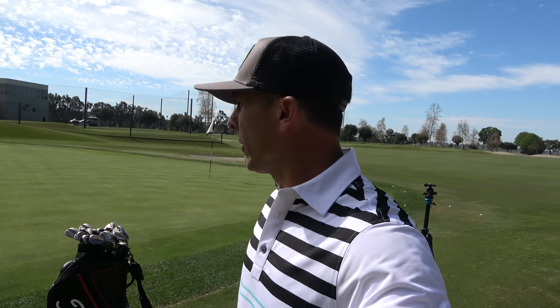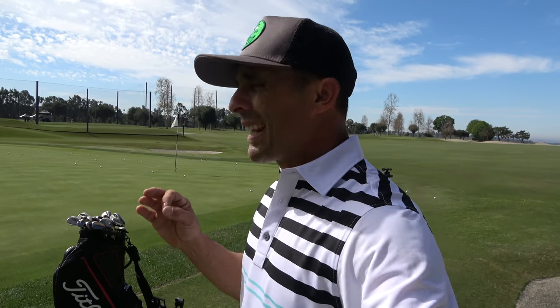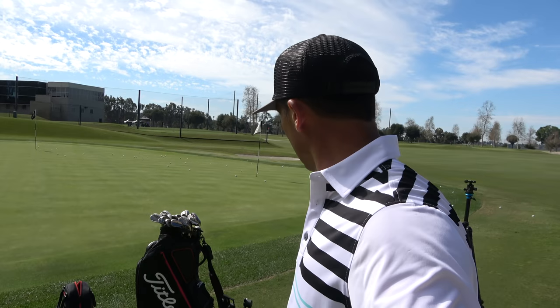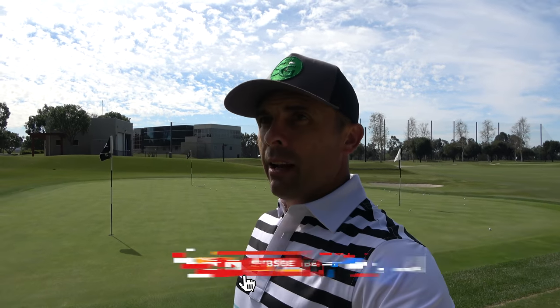I'm going to use the Vokey SM8 wedges. There are a lot of good products out there so go test stuff out and see what works best for you — I'm loving these wedges. And if you haven't already, hit that like button, subscribe to the channel, and ring the bell so you don't miss any tips, drills, or product content. There are links in the description below with discount codes.